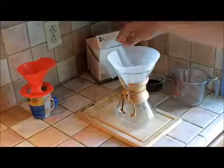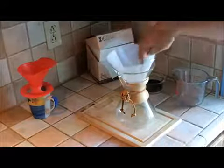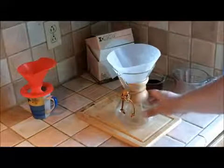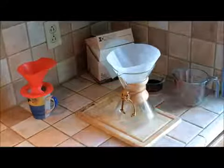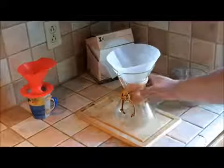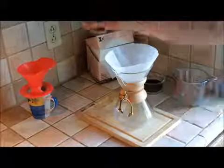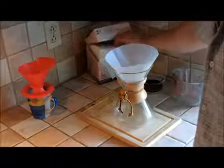So, a few things. We've got a paper filter in the top here, which is wet because I gave it a rinse and warmed up the Chemex itself just before we started this video. You put the coffee in there, you put the water in there, and this becomes your receptacle for the coffee and you pour it from there. A couple of things to pay attention to when using a Chemex as opposed to a filter cone — first of all, the filters are different.